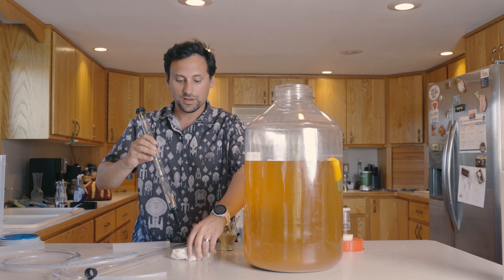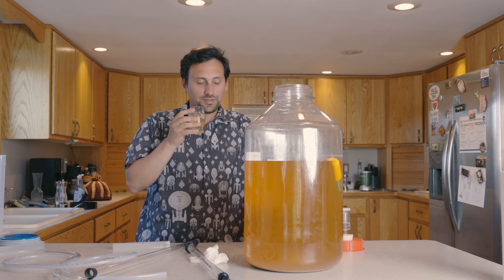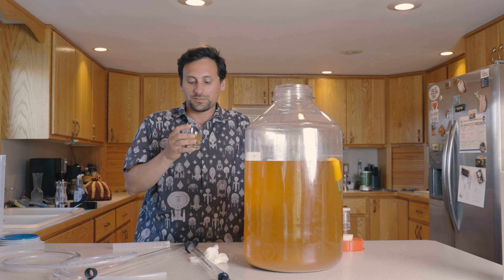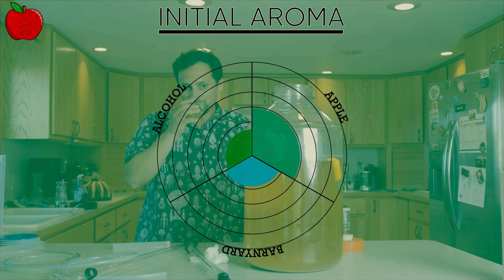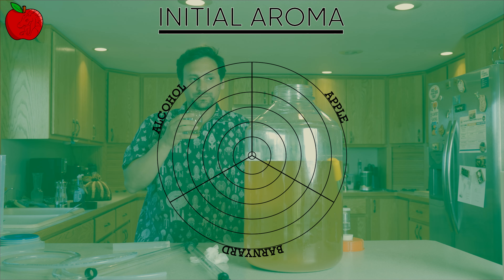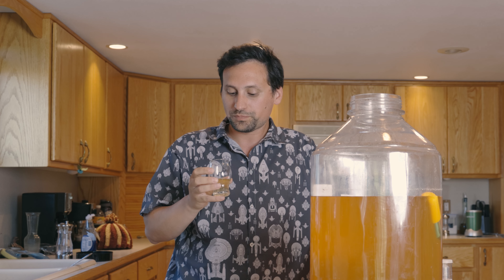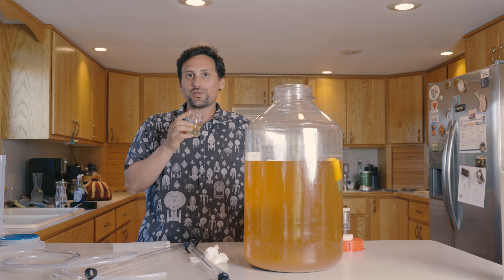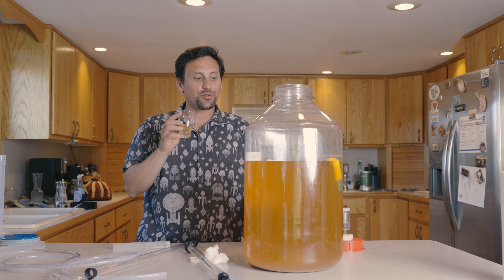I'm going to go ahead and give this a nice initial sample. It's pretty appley, still has a kind of rustic type of character. I don't want to use the word barnyard, but this is kind of a little rustic smell — kind of woody. The smell is not following the taste. There is definitely apple character here, but there is something else on the smell. I'm wondering if that's a quality of this yeast.